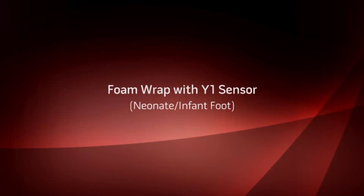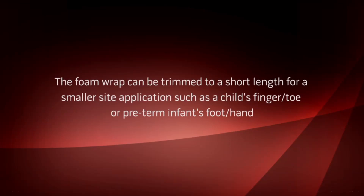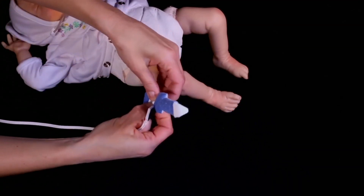Apply the Y1 sensor to the foot of a neonate or infant. The foam wrap can be trimmed to a shorter length for smaller site applications such as a child's finger or toe, or a preterm infant's foot or hand. Push the button on the emitter sensor pad through the hole on the left, and the remaining button on the detector sensor pad through the hole on the right.